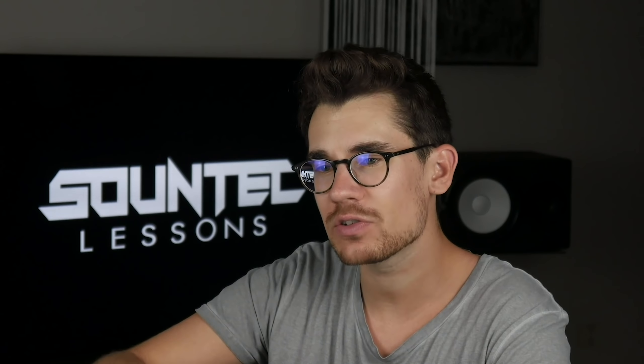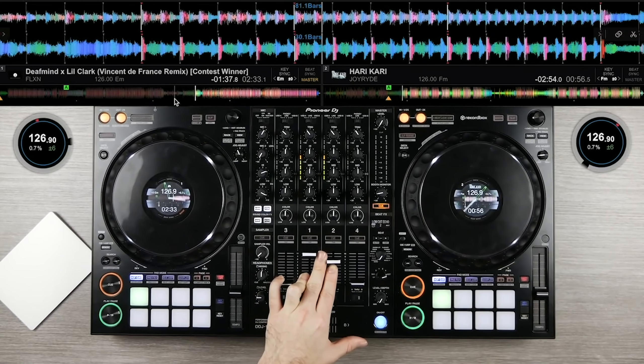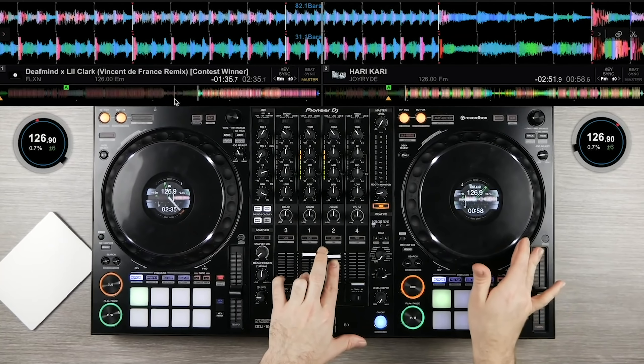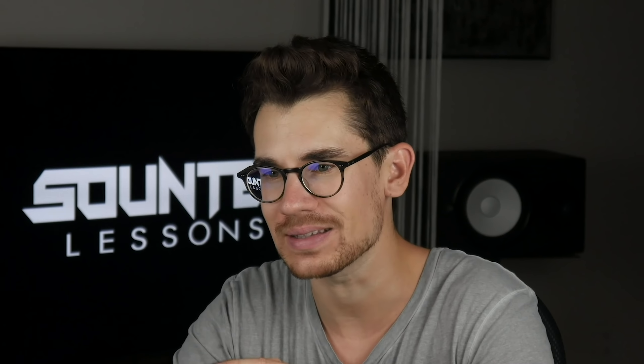In the training videos you can perfectly see the DJ controller and the DJ software, which is essential for you to understand what I am doing. In addition, I explain everything and every step in detail so you can do the same at home on your own DJ controller. It does not matter which DJ controller you use — they all do the same job.